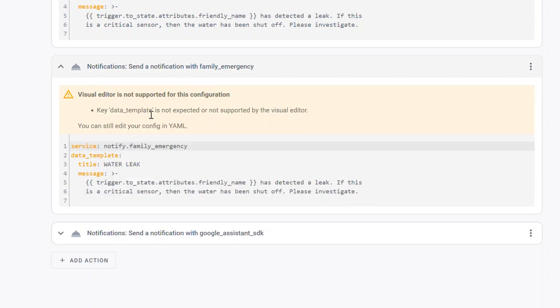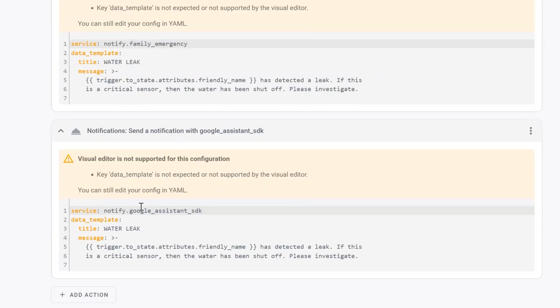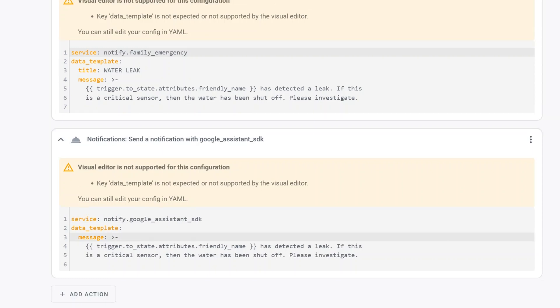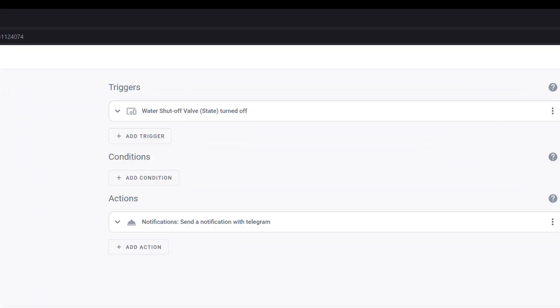I've also got a notification group set up which will send a high priority message to all of the devices in my family. Look for a video on that a little bit later explaining those notification groups. I'm also using the newly added Google Assistant SDK to send a text-to-speech notification in the event that this happens, so all my devices will get that. The second automation I have set up is for the water shutoff valve. In the event that the water shutoff valve is turned off, I want to be notified everywhere because I don't want to end up having issues where I don't have water. Anytime that device changes state to off, it's going to automatically send me a notification. This is a good backup just in case your devices are connected device to device — you get notified if the water is off or if somebody accidentally triggers it.